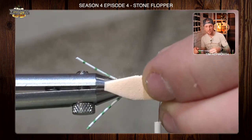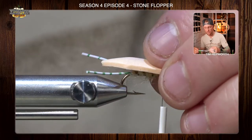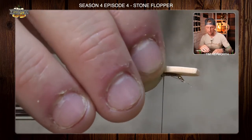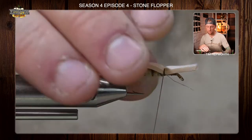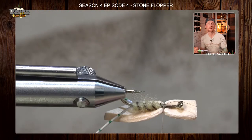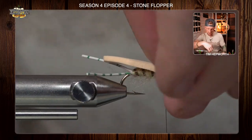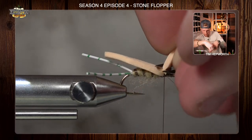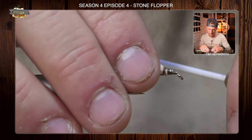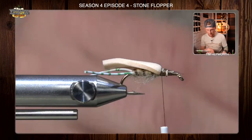Lay that foam down so it hangs out just beyond the bend of the hook — not way out by the back of the legs, but somewhere in between. Lay it right on top of the hook. Take a gathering wrap and cinch it down so it doesn't move. You can put a little super glue on top if you'd like, but it shouldn't move on us. It's basically creating that body appearance. Come in and trim this foam out, then take some thread wraps to really get it cinched in. We've still got to put our bullet head on this guy.